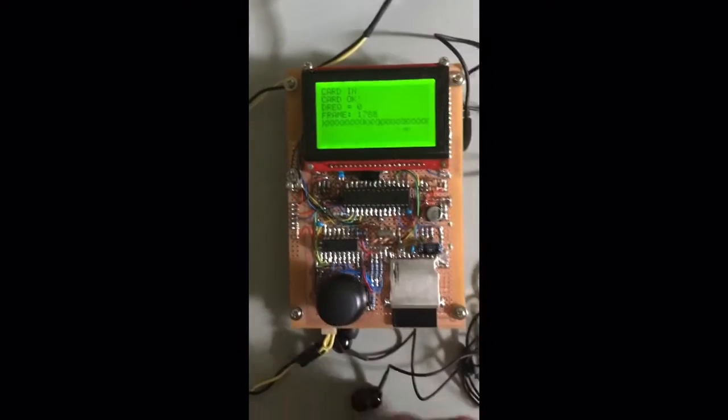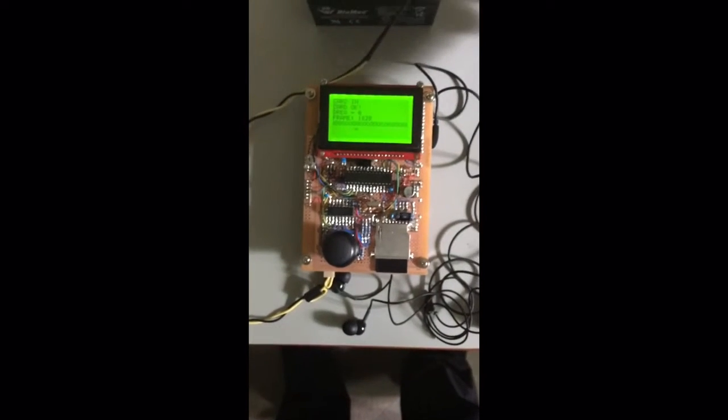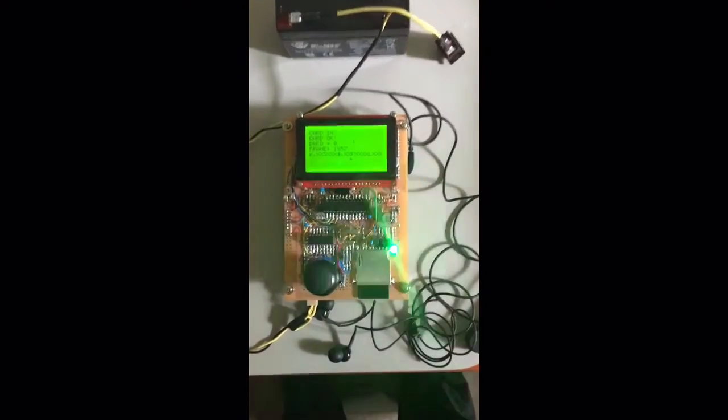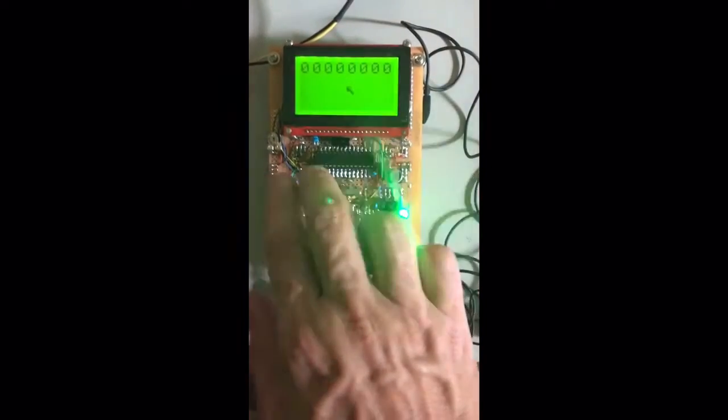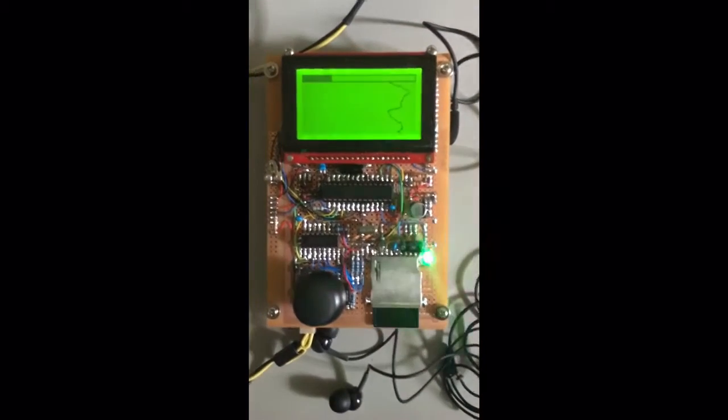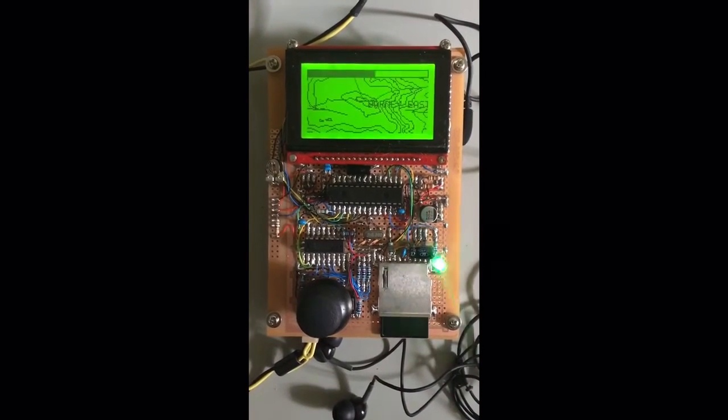I can show that the MP3 player is implemented without wrecking the GPS program. I still have to power cycle because I haven't got a proper menu system to exit out of one and into the other. The MP3 still needs some cleaning up — it wants a file browser, spectrum analyzer, and volume controls.